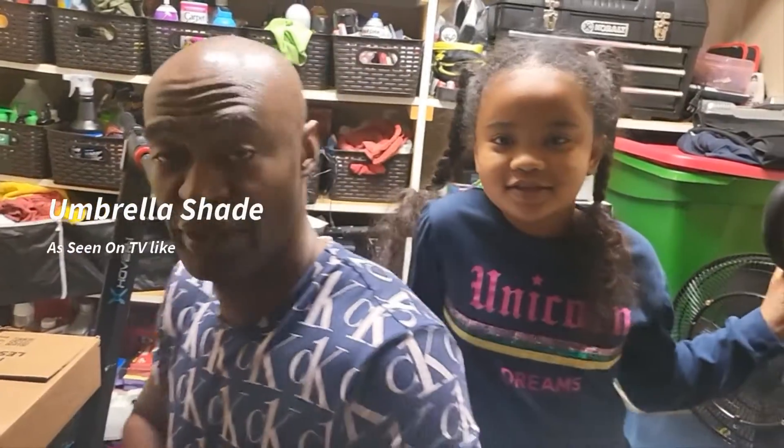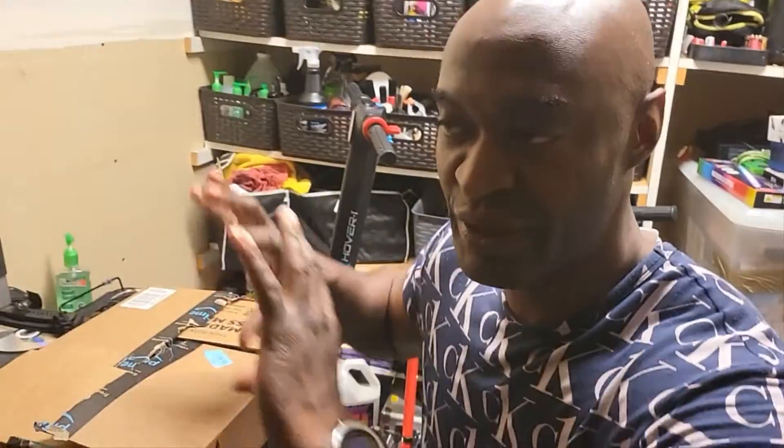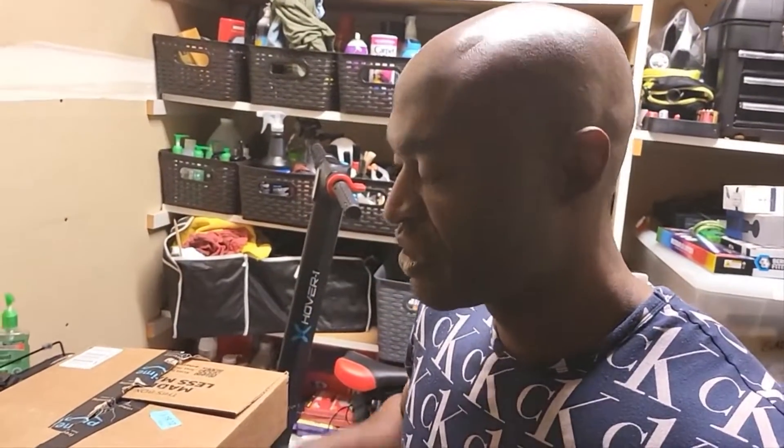Hey, what's up? It's Ty and me. I'm Ty around and I got a little treat for you. I know many times you have to put the blinds up in your car and everything else — it takes forever because you got to unpop it or whatever. This As Seen on TV thing I'm about to review.